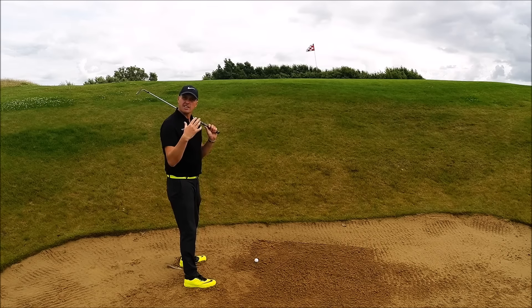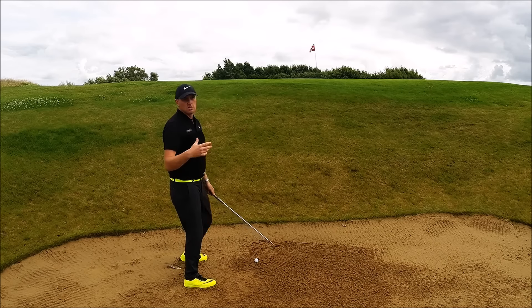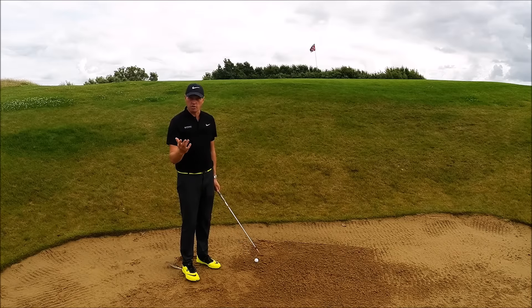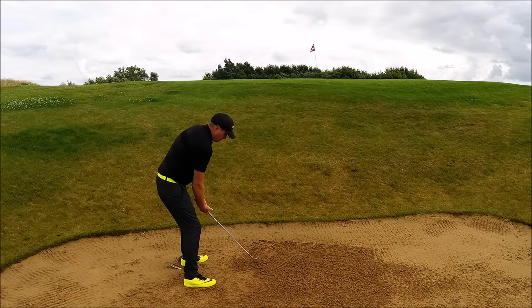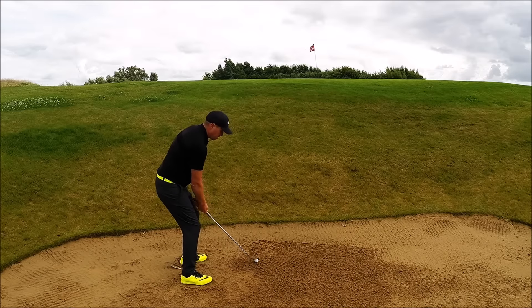Once I've set up like this I'm going to have to swing pretty quickly. I like to have a scale of how quickly I'm going to swing — ten would be as quick as I could swing, one would be as slow as I could swing. So I'm going to be up around eight or nine for this one. Shuffle my feet in, plenty of loft on the club, swing on the line that my body has created with lots and lots of speed, and in theory this should pop out nice and close.